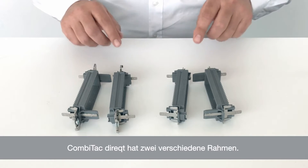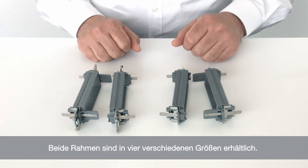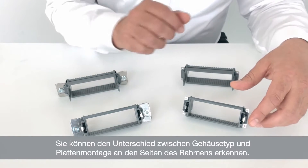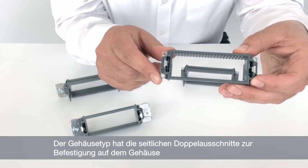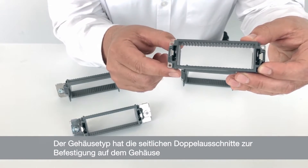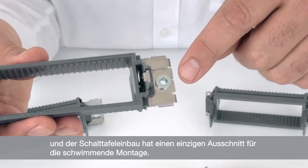Comitec Direct has two types of frames: one for housing applications and one type for panel mount. Both types of frames come in four different sizes. You can see the difference between the housing and panel mount type of frames if you look at the sides. The housing type has the double cutouts on the side for securing into the housing, where the panel mount type has a single float mount and cutout.